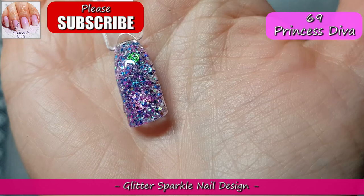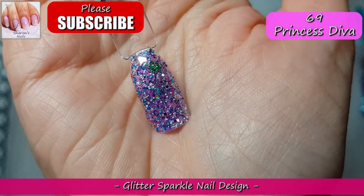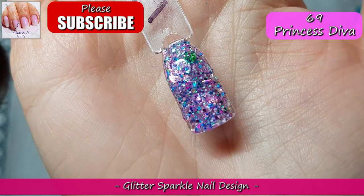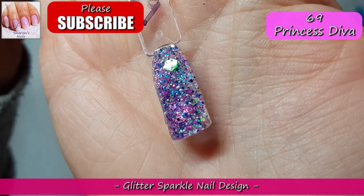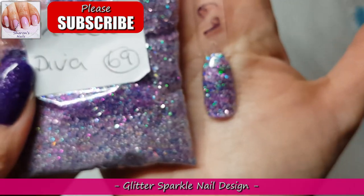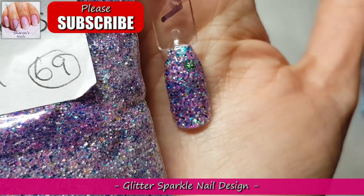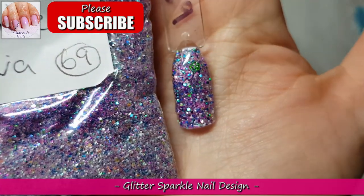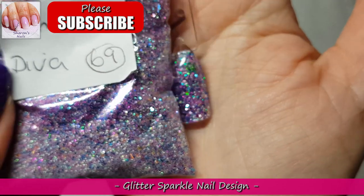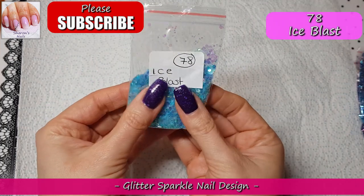Here it is close up when it's been top coated — you can see that green hex in there, you can see all the different colors. There are bigger pink circles, blue, more green — it's just everything. There are lots of little bits of tinsel as well. It's just like a glitter explosion — every glitter is a surprise when you get into it.